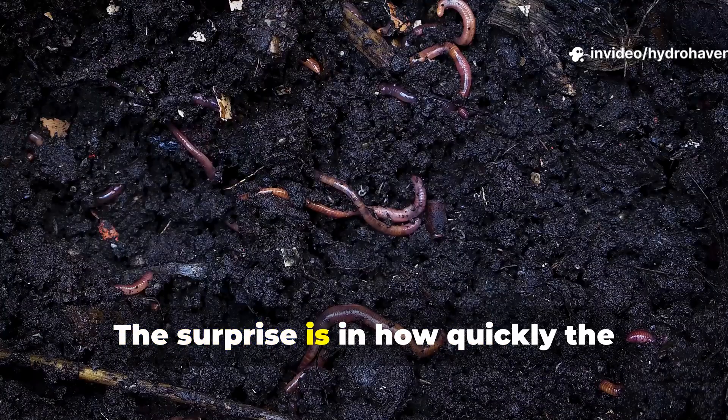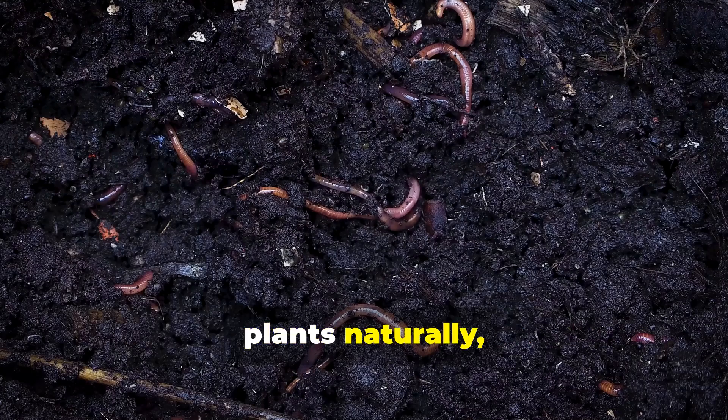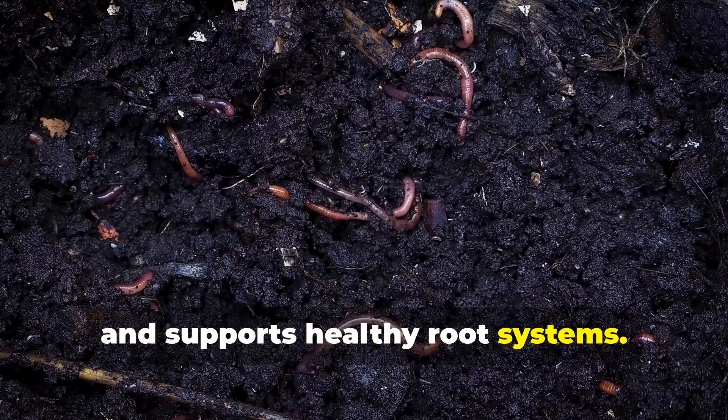The surprise is in how quickly the microbial activity ramps up, creating a soil environment that feeds plants naturally, sustains moisture, and supports healthy root systems.